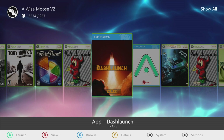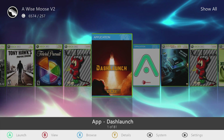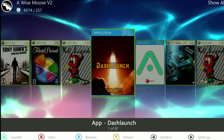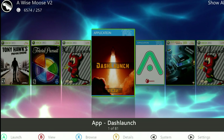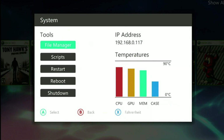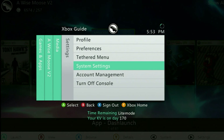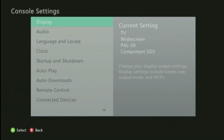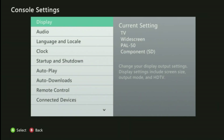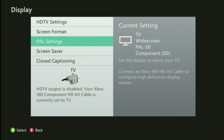Now unplug the HDMI cable and plug in the AV cables, then power the console back on. I've rebooted with AV cables plugged in instead of HDMI — as you can probably tell, it looks terrible. Go back to the original dashboard, then go to System Settings, Console Settings, Display, and would you look at that — there's a PAL 50 setting right there. Make sure it's set to 480p and the PAL settings become available. You can select PAL 60 or PAL 50.